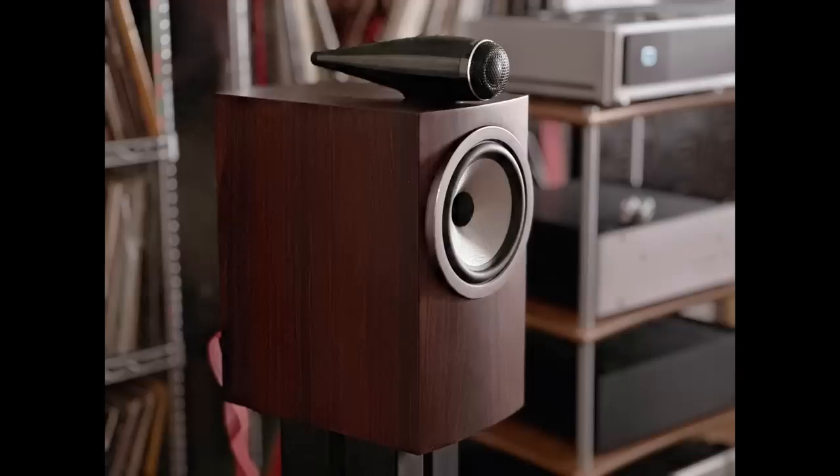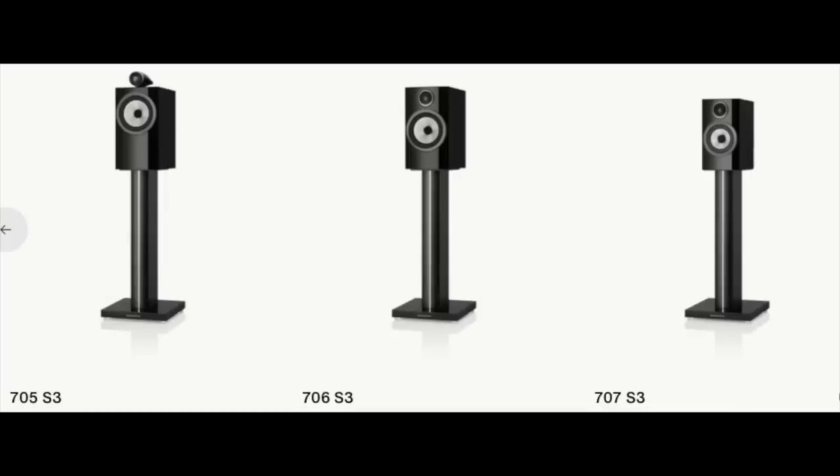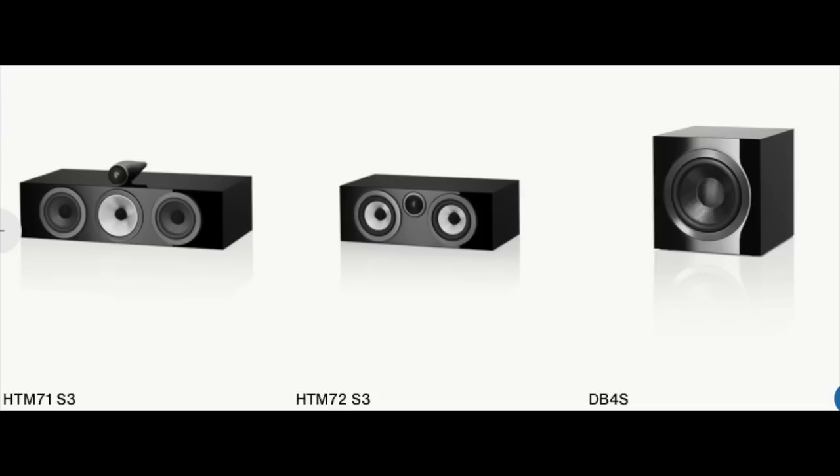Today's show is all about the Bowers & Wilkins 705 S3 stand mount speaker. It's part of the 700 series, which also includes tower speakers, two other smaller stand mount speakers, two center channel speakers, and a subwoofer.